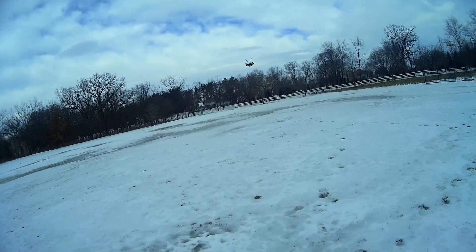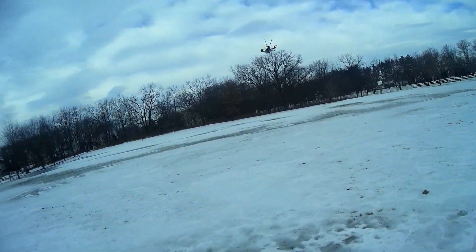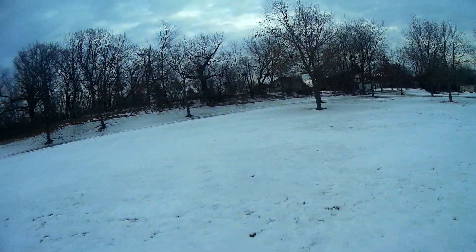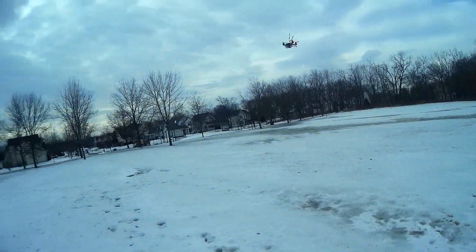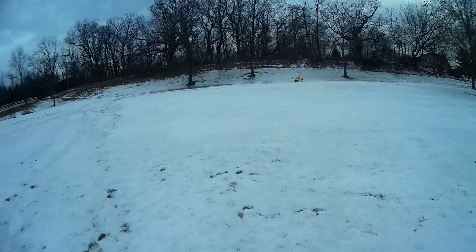I think I'll keep it in angle mode for a little bit more — kind of cruise around nice and slow. Let me get a little lower here.